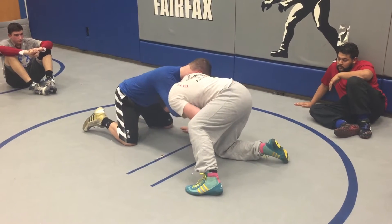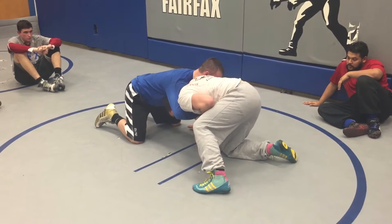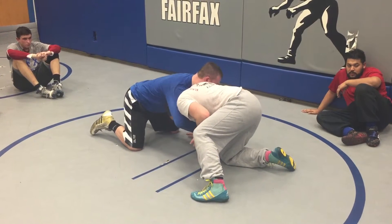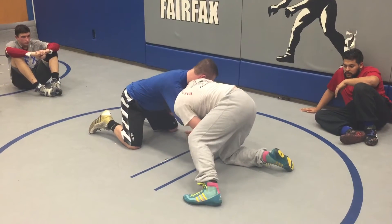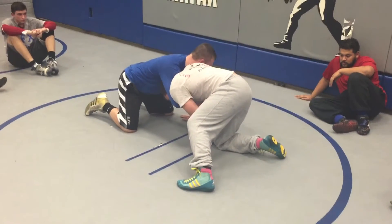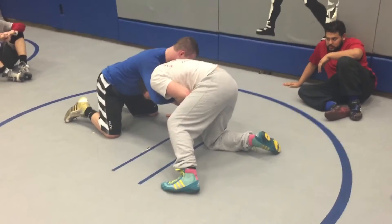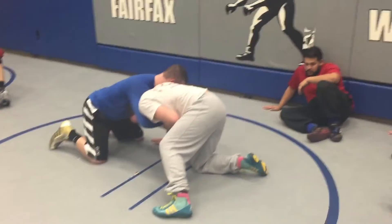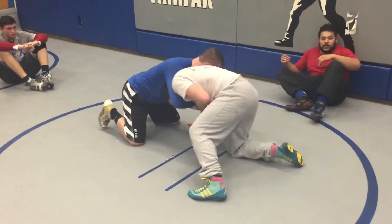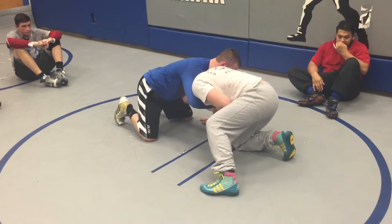I've got my outside foot up and I'm going to pull this arm down here. First thing I'm going to do: outside foot up, work the choke. I'm probably not going to break it all the way, but I'm going to be able to pull it off my body, off my throat.